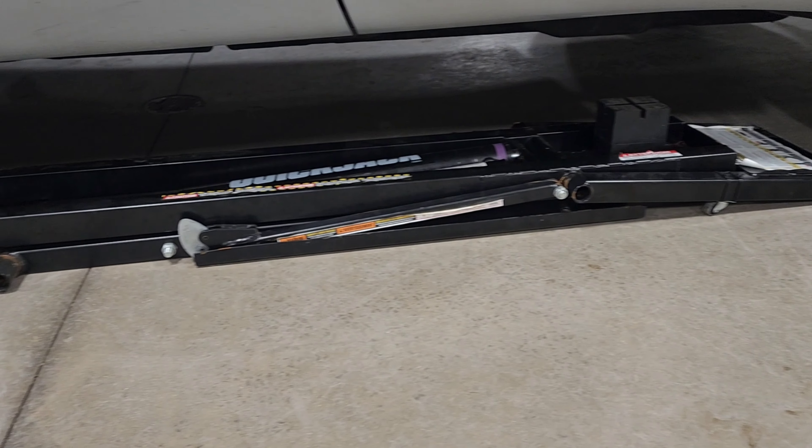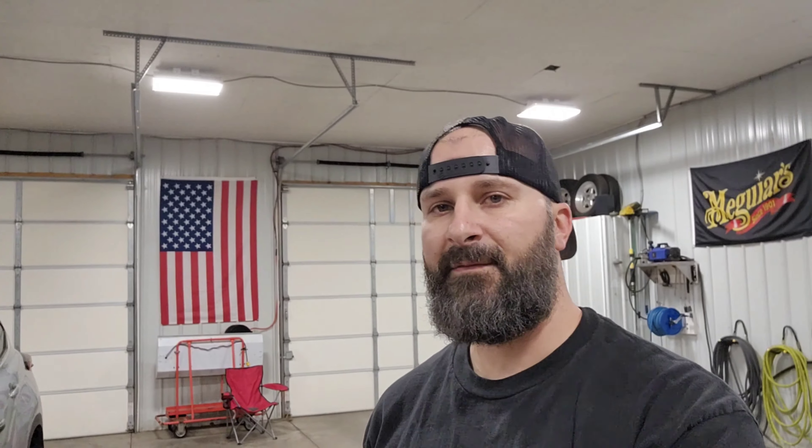My setup for the QuickJacks is pretty simple. I just have a rolling cart with the pump, hooked up to an extension cord. I also have all my lifting blocks — those four blocks on the side of the cart and the four on the QuickJacks, which came with the kit. The others are for trucks, so I bought those separately. I also put small roller wheels on the bottom, which make it really easy to slide back and forth underneath the car.